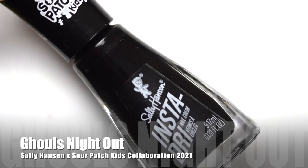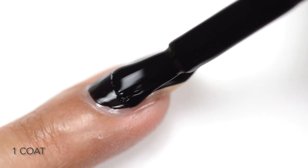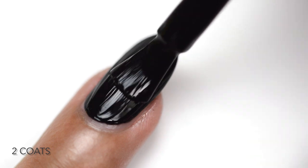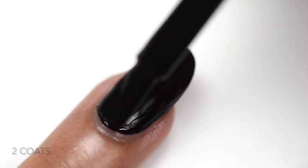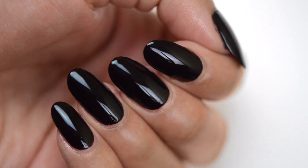Next we have Ghoul's Night Out — a beautiful black cream polish. The first coat is quite sheer; you could get away with one coat if you're generous, but it's more of a two-coater. Personally, I don't understand the addition of the black cream in this collection, but we'll get into that in the review portion.